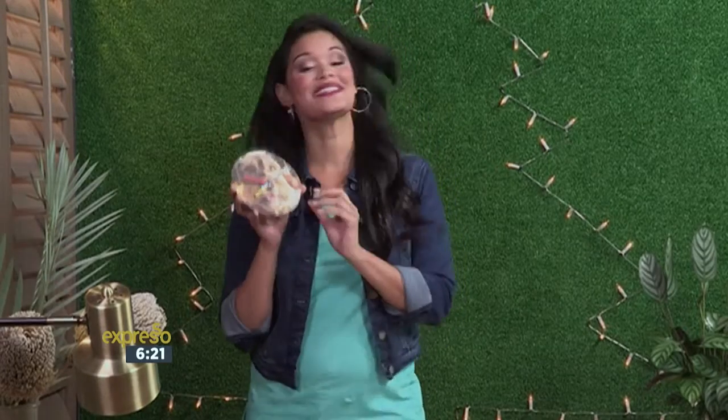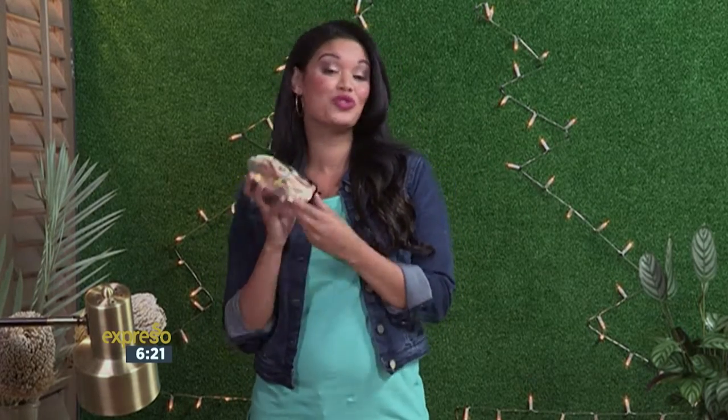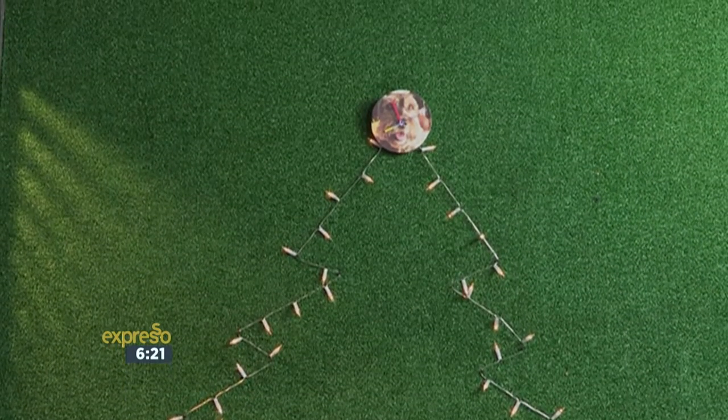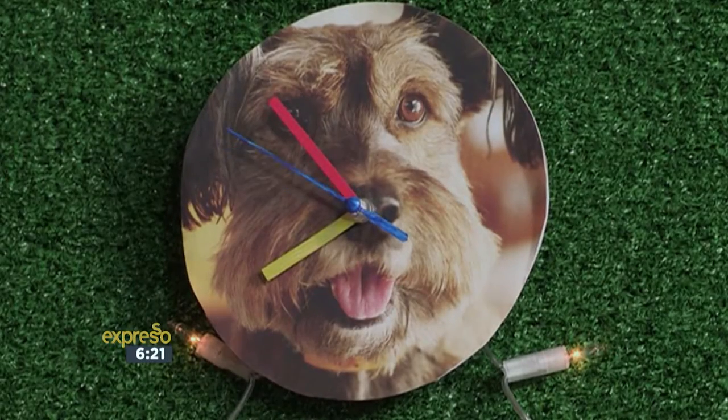All done! Isn't this just the cutest? Pop in a AA battery, set your time, and step back so that you can admire your personalized clock. I think my neighbor Jill will really love this personalized clock of Rufus. But you can do the same with a photograph of your choice, and this is the perfect gift-giving idea for the festive season.